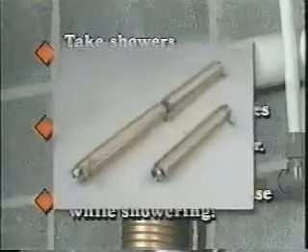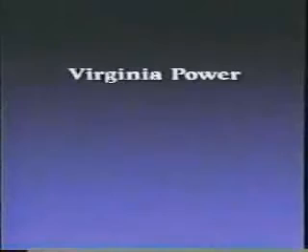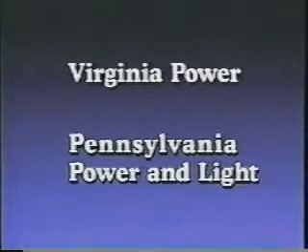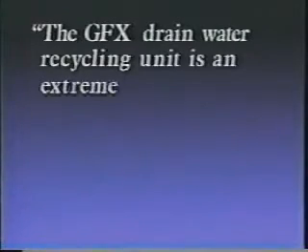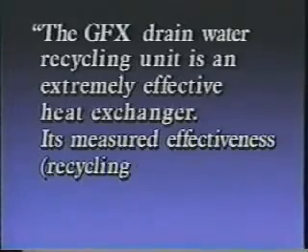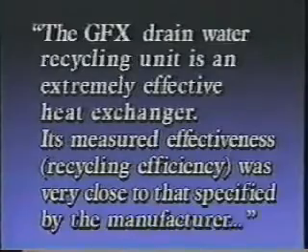The GFX is a quality product that really works. It's been independently tested by utilities like Virginia Power and Pennsylvania Power and Light. They concluded that the GFX drain water recycling unit is an extremely effective heat exchanger, and its measured effectiveness recycling efficiency was very close to the theoretical maximum.